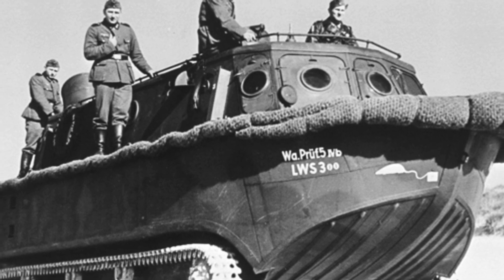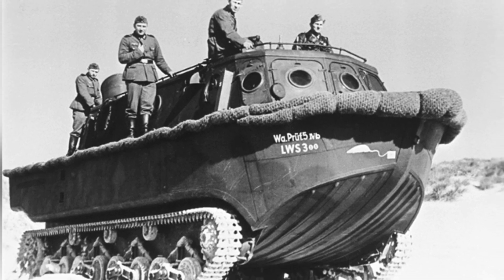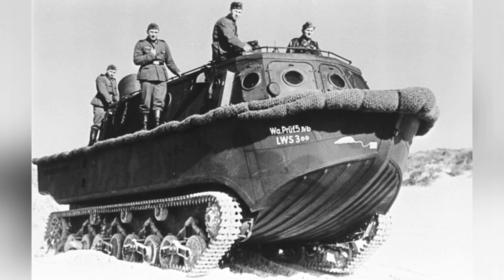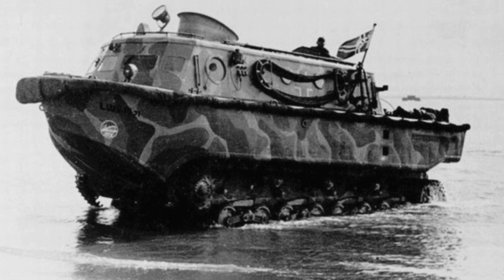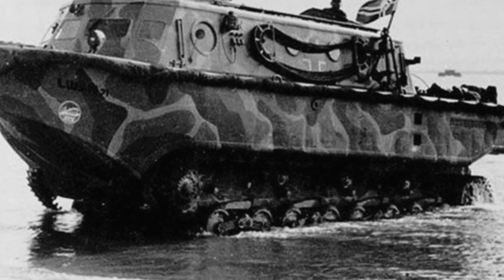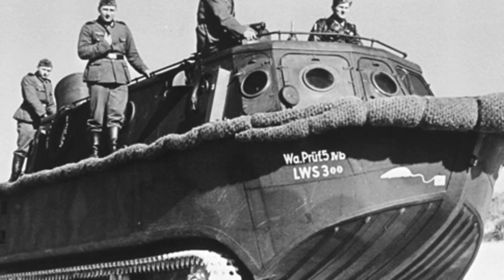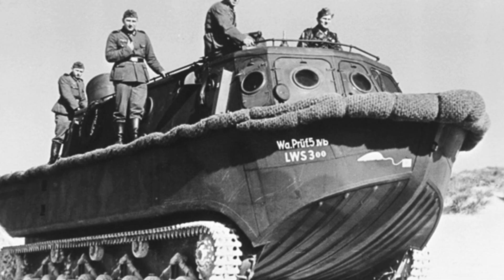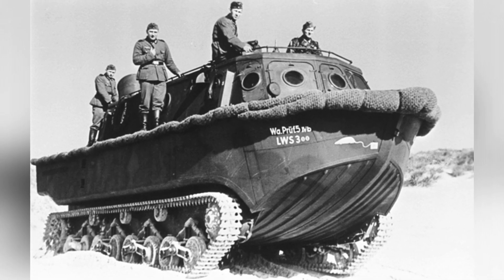It is important to note that the LWS amphibious tractor did not have armored protection or weapon configurations, unlike the later Allied amphibious landing craft. According to the German Army's plan, they intended to allocate two LWS vehicles to each transport barge to complete unloading as quickly as possible. However, during experimental tests, it was pointed out that the LWS had some problems, such as being too tall and lacking necessary protection, making it too dangerous to land under enemy defensive fire. There were also problems with mass production, possibly due to the inability to fully utilize existing production lines.